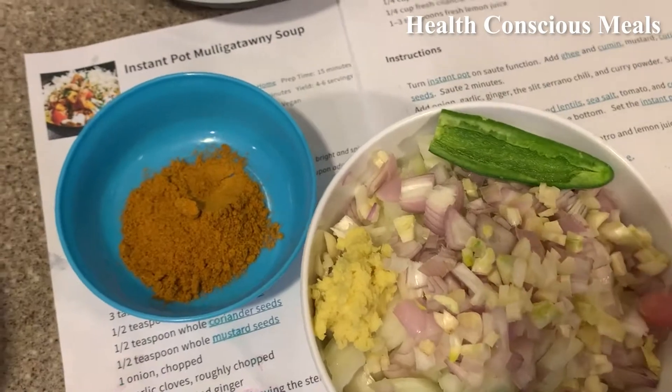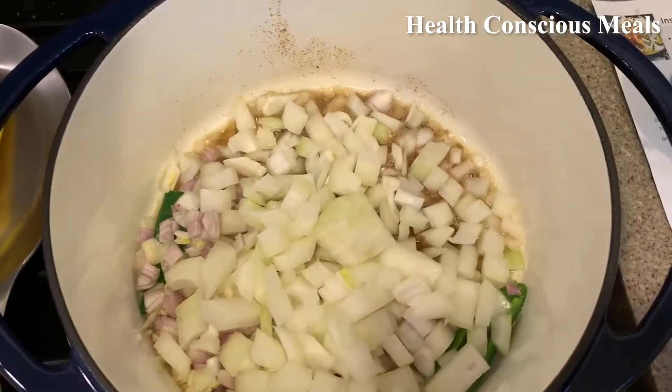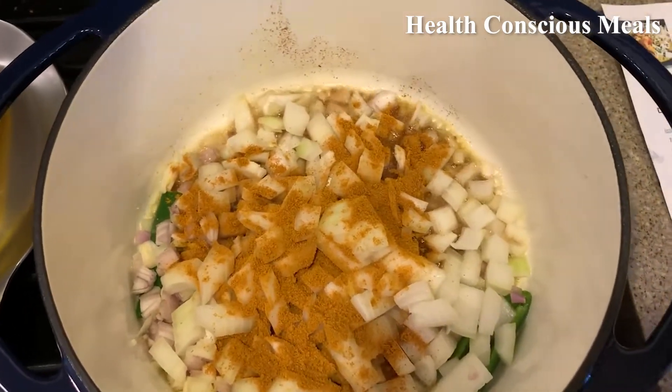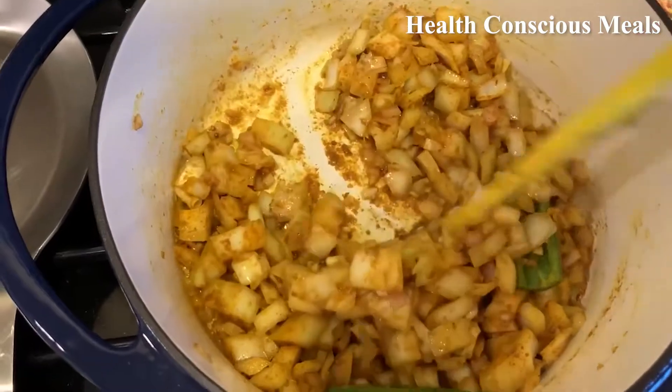Next step is to add the onion, garlic, ginger, slit serrano pepper, and the curry powder. That sautées for three minutes as well.